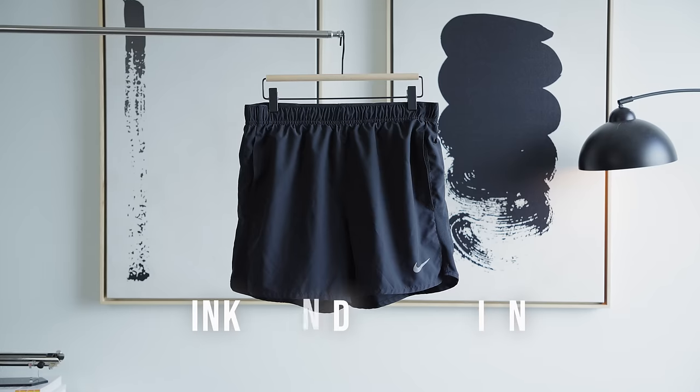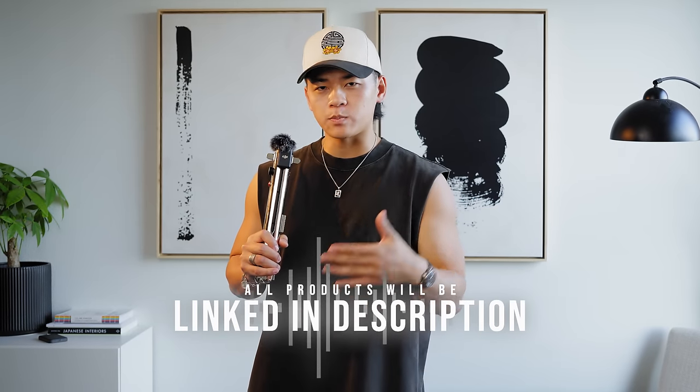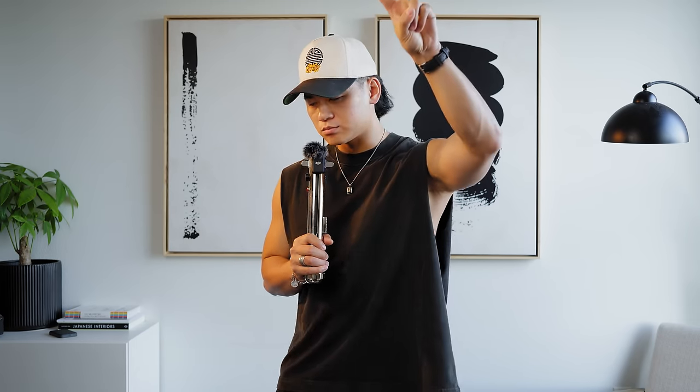If you guys want to pick up any of these shorts, I'll leave them all linked in the description. Full transparency — if you make a purchase using those links, I do get a small kickback, which goes back to more research, buying more clothes, and supporting the channel so you can get better videos. Open all those links in different tabs, I appreciate you guys. If you enjoyed the video, give it a thumbs up, subscribe to the channel, and until then — stay fly, deuces.